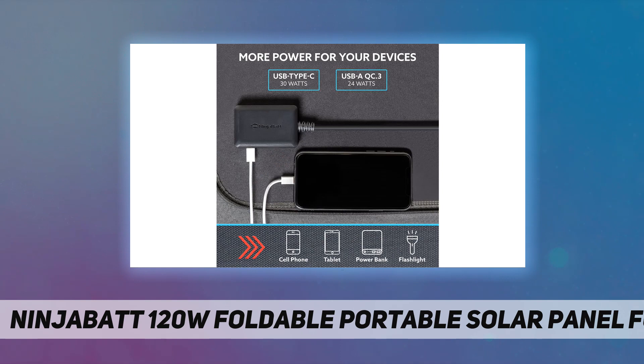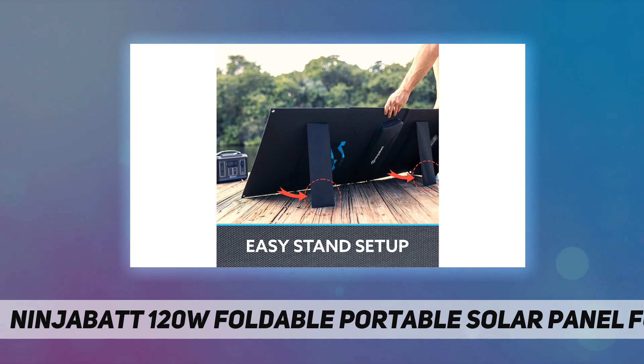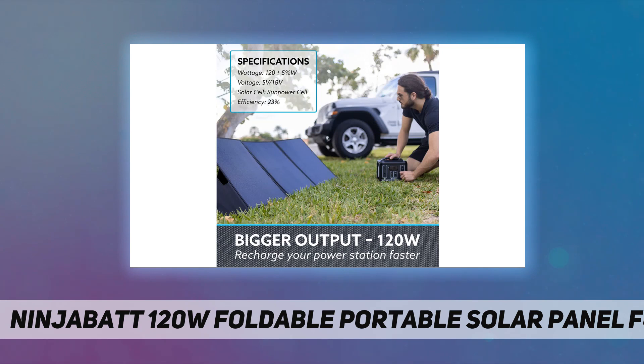Portable and easy setup: the solar battery charger features two convenient stands that can be placed firmly on any surface. The foldable three solar panel cells make it the perfect choice to carry easily while traveling.